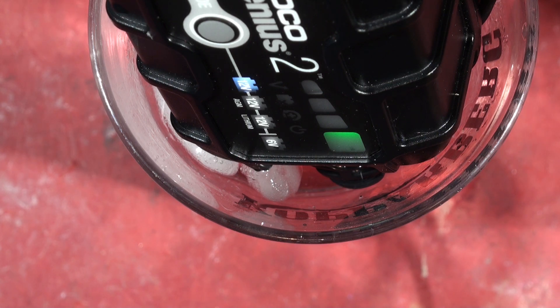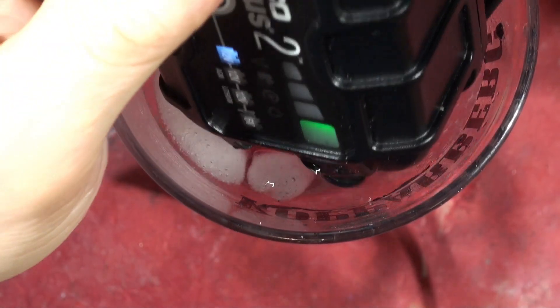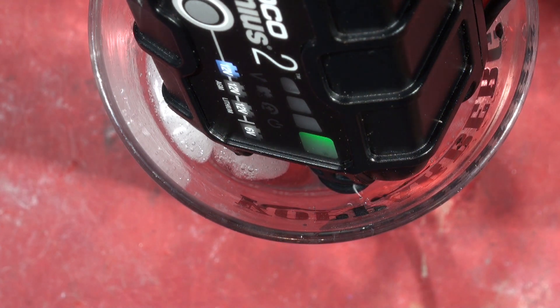So firstly, the thermistor is in the overmould at the end — this bit here. And secondly, I'm not going to bother running the test utility again, so let's just cut straight to the results. I'm going to display them on the screen and you can have a look — but yeah, it does work.